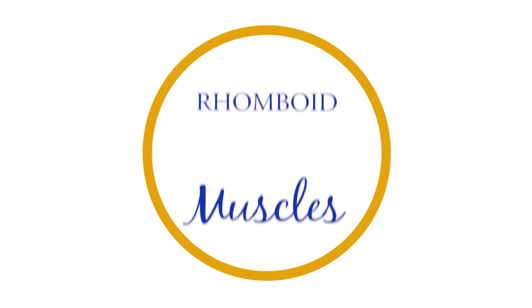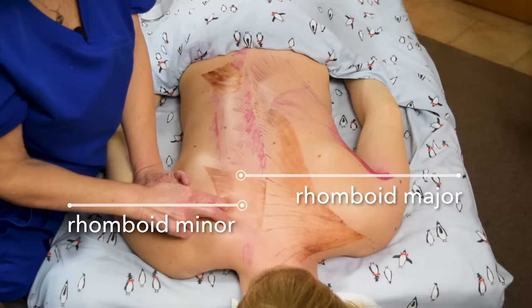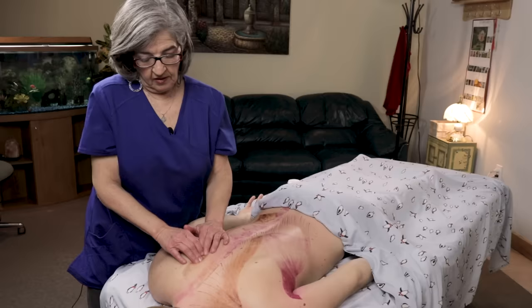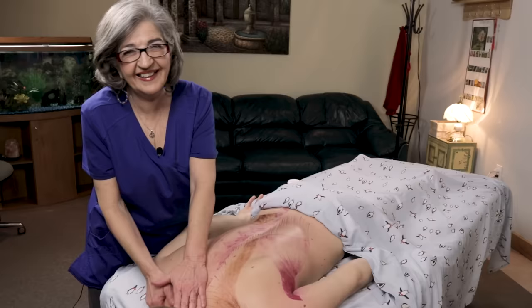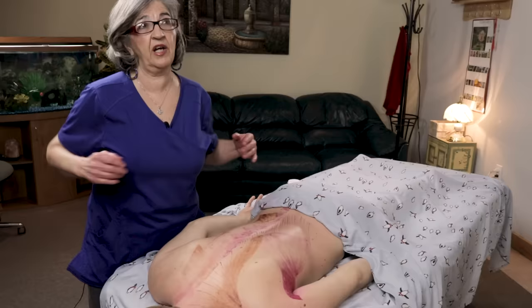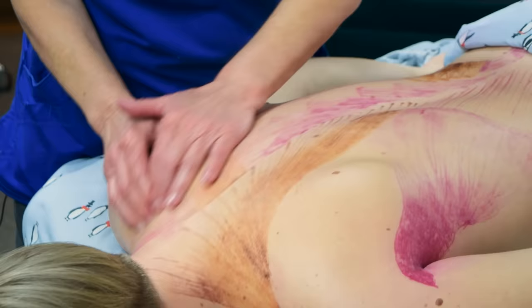Now let's talk about the rhomboids. There are two muscles: the rhomboid minor from C7 to T1, and the rhomboid major from T2 to T5. Most clients come in with pain between their shoulders — usually people who sit in front of a desk all day without getting up to stretch, with their shoulders hunched forward. The rhomboids are being hyper-extended. You really want to address from the rhomboid minor to the rhomboid major, and get right here on the medial part of the scapula where they insert.